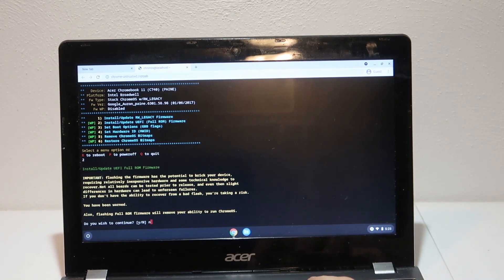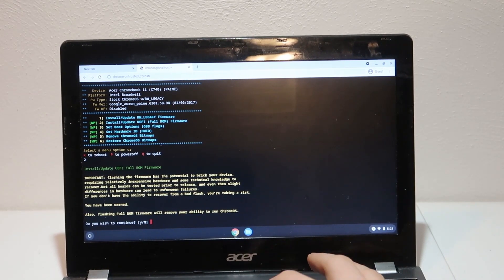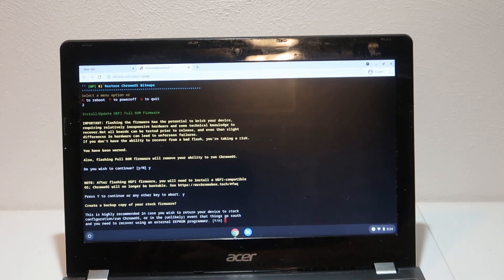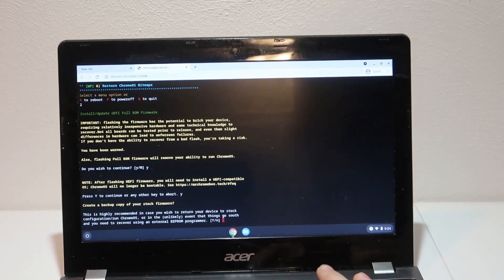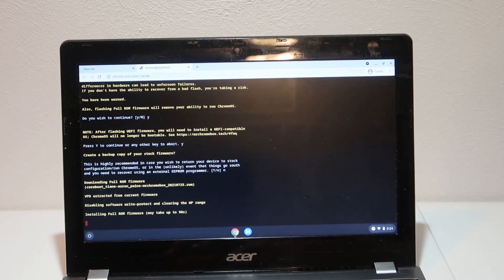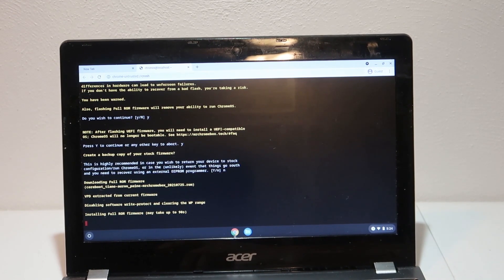You're going to have to go through and confirm that you know what you're doing. You'll need to continue, agree that you need to install UEFI compatible firmware. I highly recommend creating a backup of your stock firmware - just go ahead and insert a USB and click Y. However, I already have a backup of the firmware for this machine, so I'm going to click No. Now it's going to download the full ROM and go ahead and install it on your Chromebook. Once the ROM is finished installing, we can go back to our main menu, reboot the system, and then insert a Windows installer.